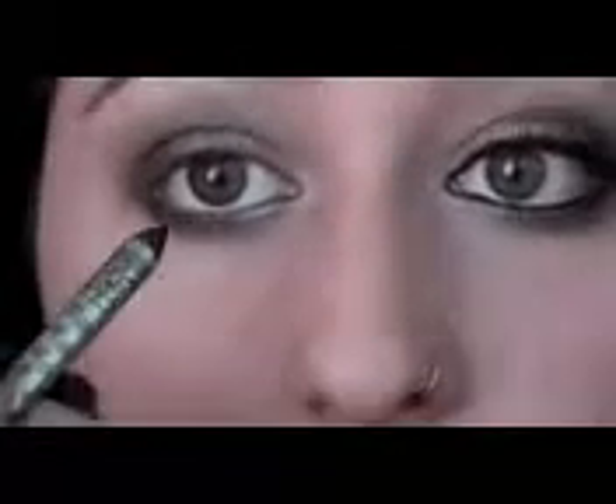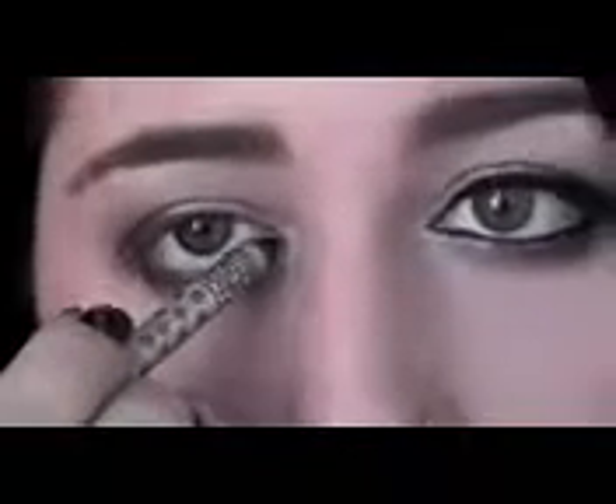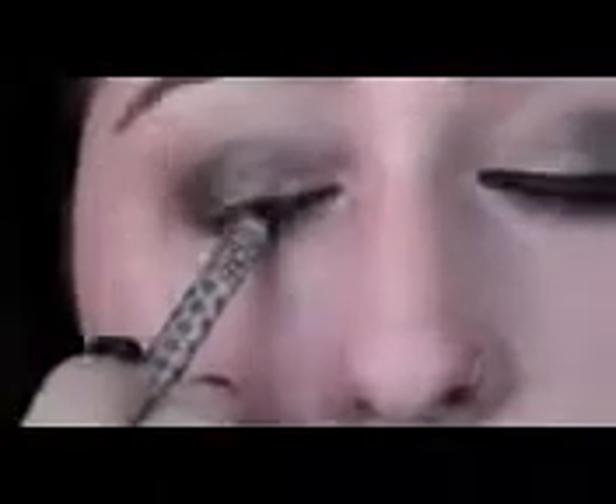Now we're just going to handle our eyeliner and we'll be almost done. We're going to take our Stila Eye Kajal in Onyx, and just put this on the top inner lashes and the bottom inner lash line.